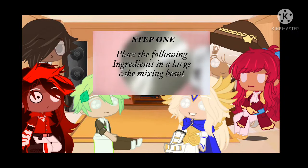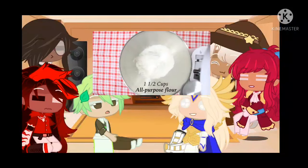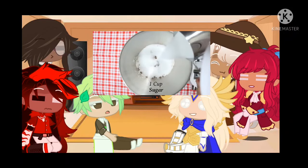Step 1. Place the following ingredients in a large cake mixing bowl: 1 and a half cups of all-purpose flour, a quarter cup of cocoa powder, 1 teaspoon of salt, 1 teaspoon of baking soda, 1 cup of sugar.